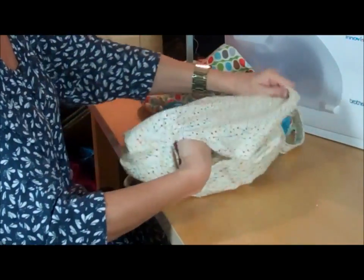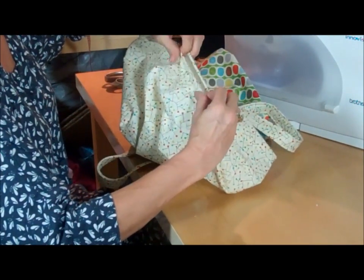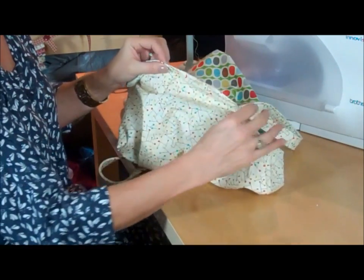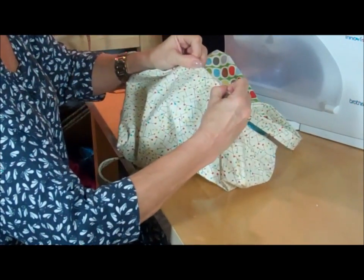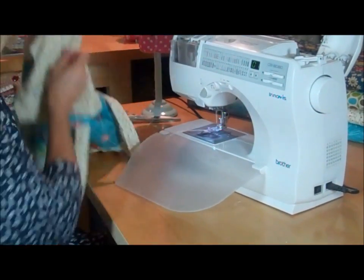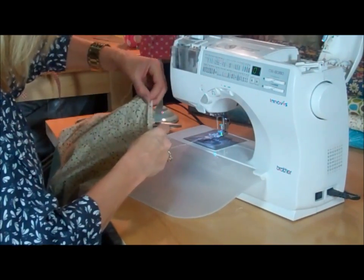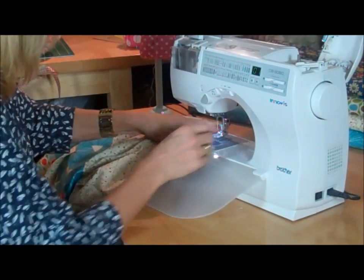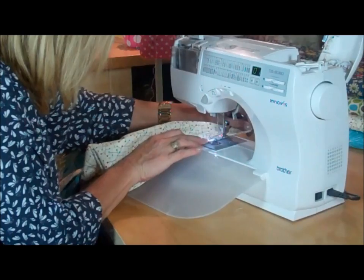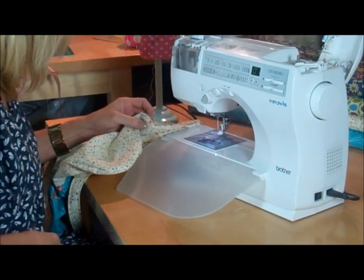If this is going to be a reversible bag, take the opening, crease it with your fingers, and do a ladder stitch by hand to close that opening so you don't see it. If it's not going to be reversible, you can fold the two sides in, lay it under your machine, and do a straight stitch as close to the edge as possible to close the gap. If you really don't want it seen and want it perfect, do this by hand. Cut off the threads to keep it neat.